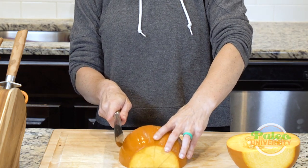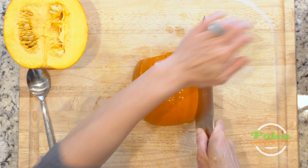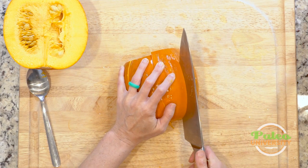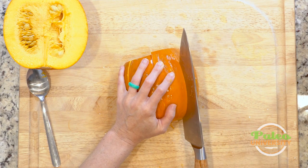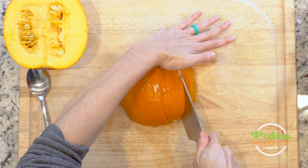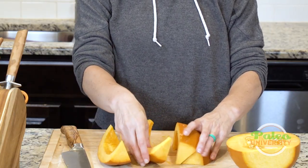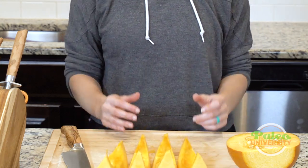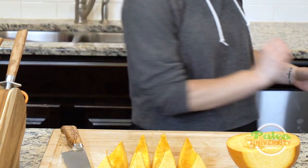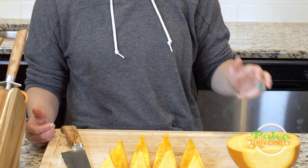Be careful when cutting things like squash with a heavy-duty skin — the first part of the cut is a little tricky and requires more effort. But once you get through the skin you want to back off on pressure, because you could inadvertently press too hard and cut yourself. Use more pressure at the beginning, then back off as the knife goes through. Now I've got my four pieces per half, and I'll package those up and throw them in the fridge. When I'm ready to use them, they'll go in the oven to roast.